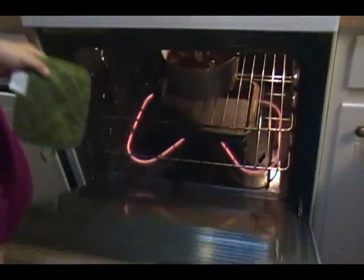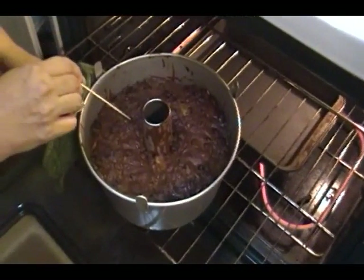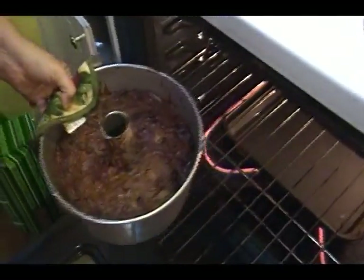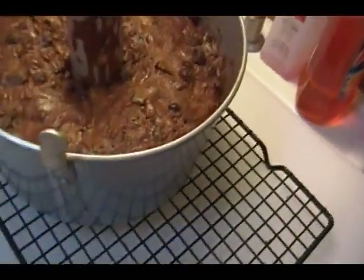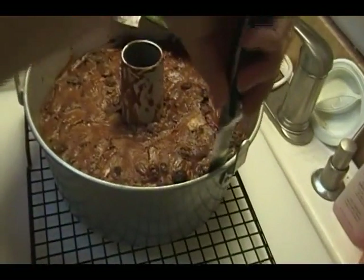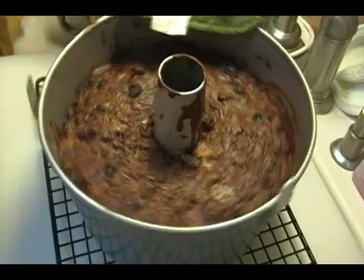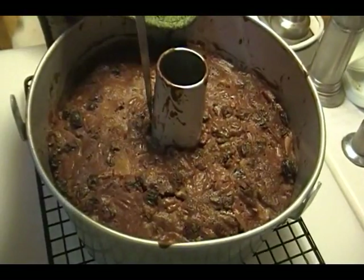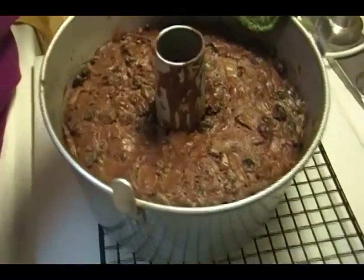I'll be back when it's ready to come out. Our timer went off — it's been an hour and a half. This really did maintain a nice steamy environment. I'm just going to check it with a long skewer, and you can see it did come out clean. I'm going to leave that pan of water in, take the cake out, turn my oven off, and just take a knife to loosen the edges. It came out really beautiful — and don't forget your center. Leave it in the pan.